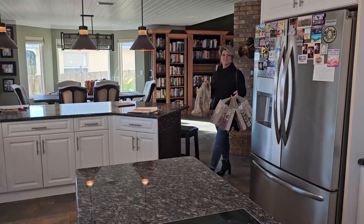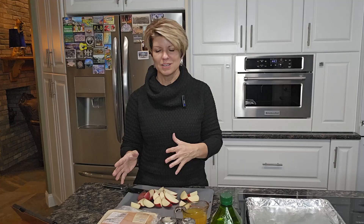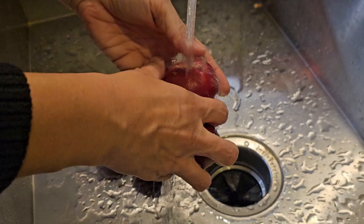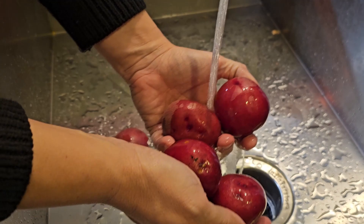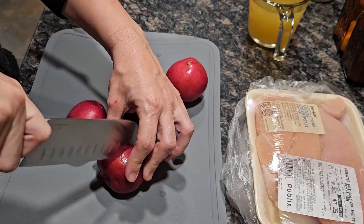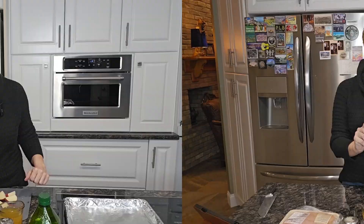I didn't do any prep ahead of time because I want to see when they say it's going to take this many minutes — are they accurate? This recipe says it is easy and it's going to take 45 minutes total, and 15 minutes of that is prep. The only prep I did was pouring the chicken stock into a cup and cutting up the potatoes. So let's find out — let's see if it's actually going to take us 15 minutes to prep this and 45 minutes total.